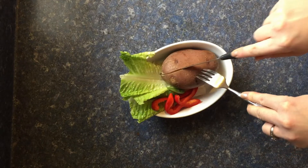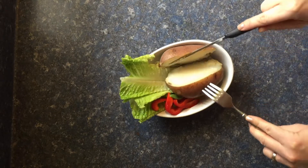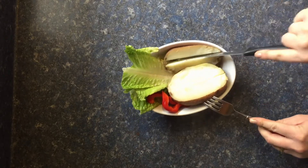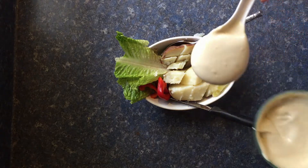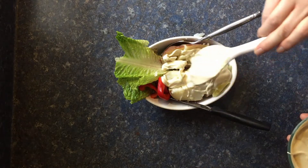I usually use this cashew cream on anything you would normally use a sour cream on. I've used it to top baked potatoes, as well as in soups and stews. It's also a perfect topping for pierogies.